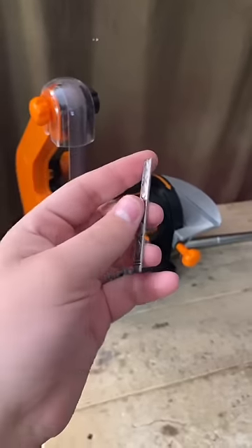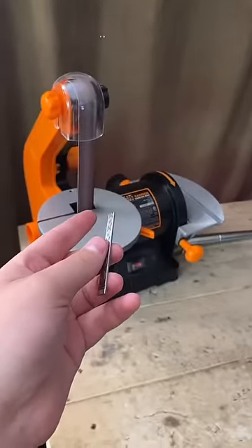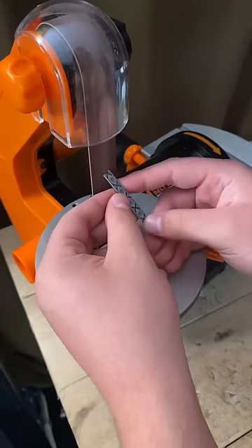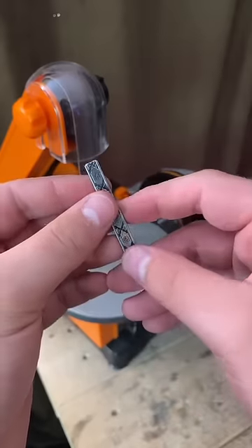I don't want this ring to have any sharp edges and cut her, so I'm going to sand it smooth. Now that these edges are sanded, it's ready to be bent.